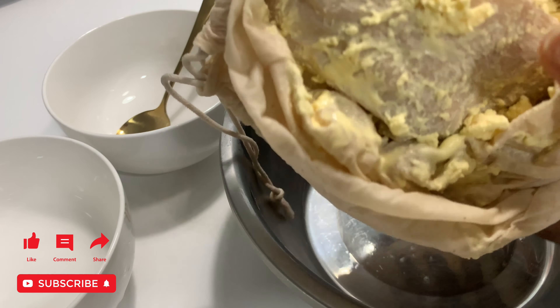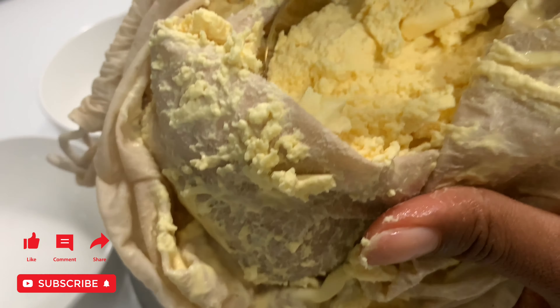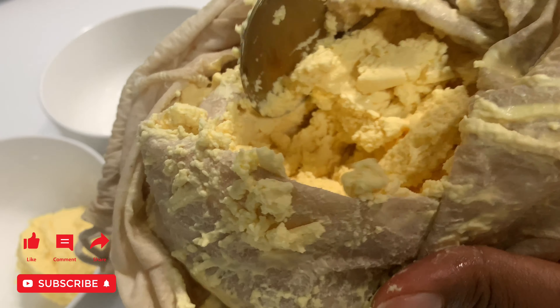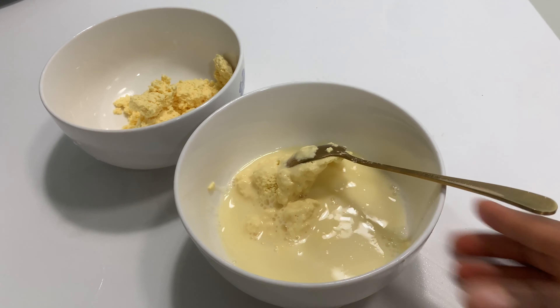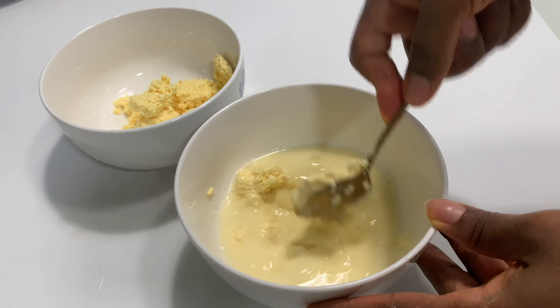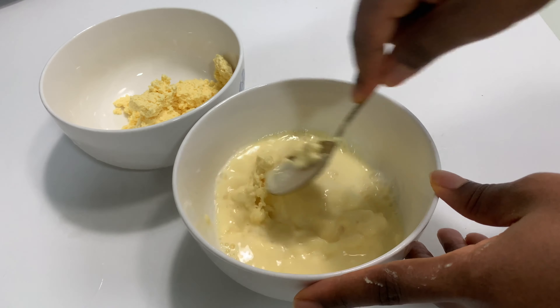Squeeze the chaff. Once you are done, find someone to help you untie the knots, or put the basin by the side of the table and untie. Be careful not to pour out your pulp. Keep aside and allow it to settle for some minutes.